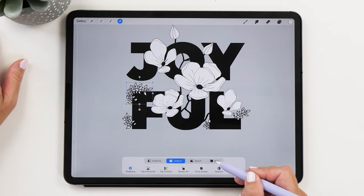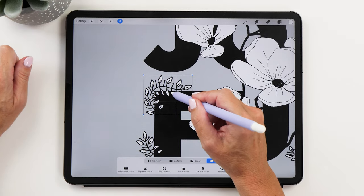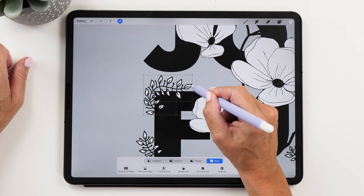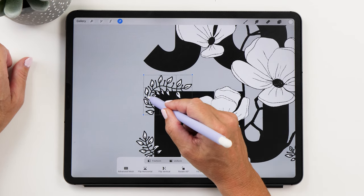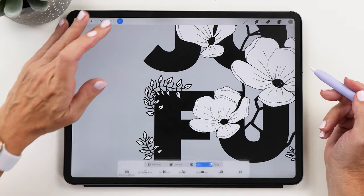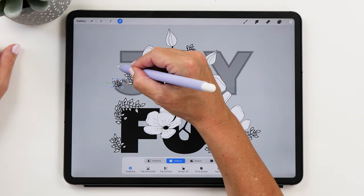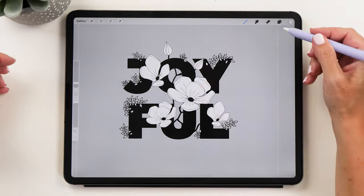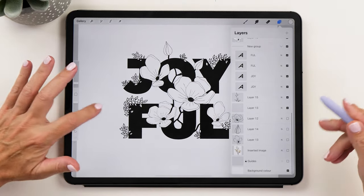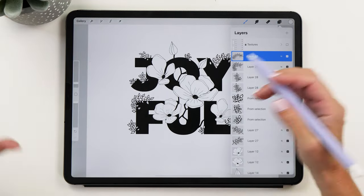Another thing you can do is use the Warp tool. If you're not quite happy with how you've drawn a shape, you can move them around ever so slightly — curve them a little or align them as needed. This is super handy. Then of course we need to do the same thing with the word at the top. I really like how cute these little leaves look. You can add as many as you like, but I recommend only adding a few here and there to complement your composition.